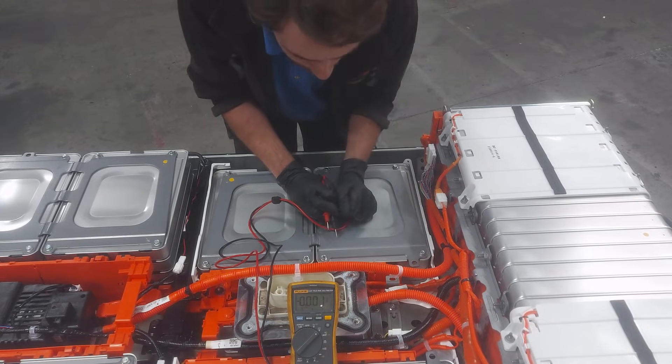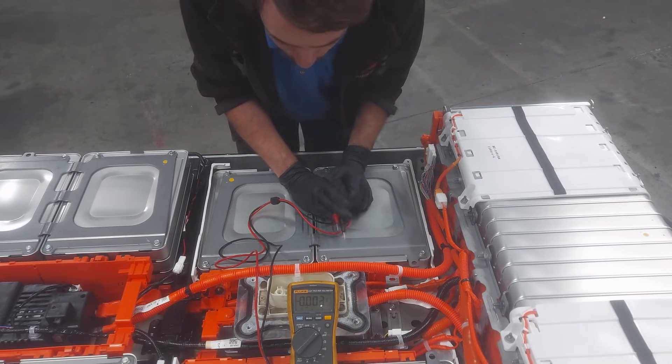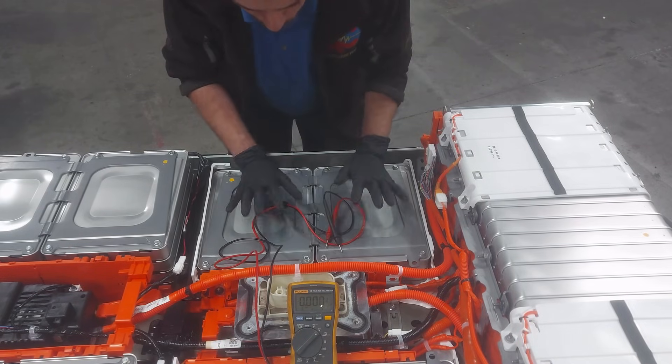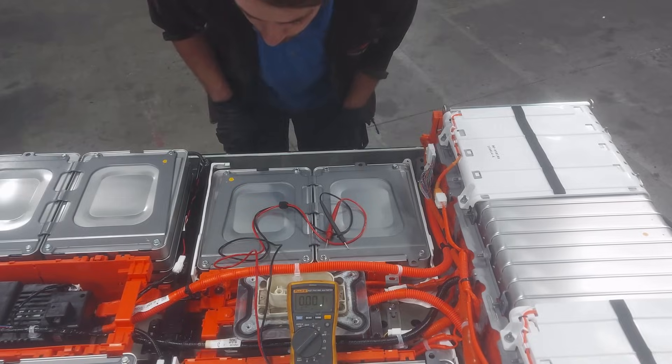We'll have to get this apart. I think the only way to get this module out is to pull out the whole module group. The way it's assembled, both these two modules as well as the two modules over here have to come out.